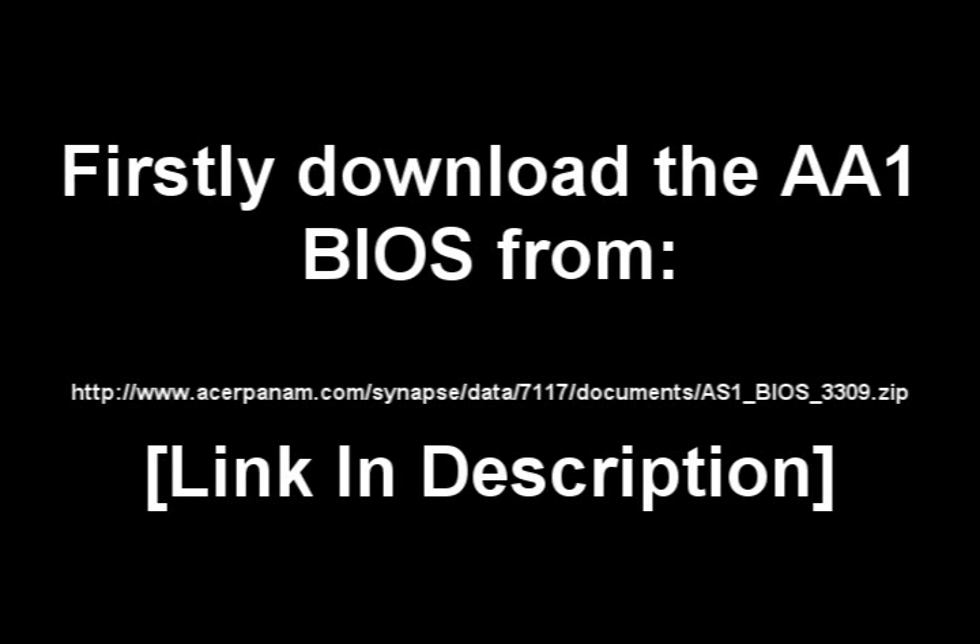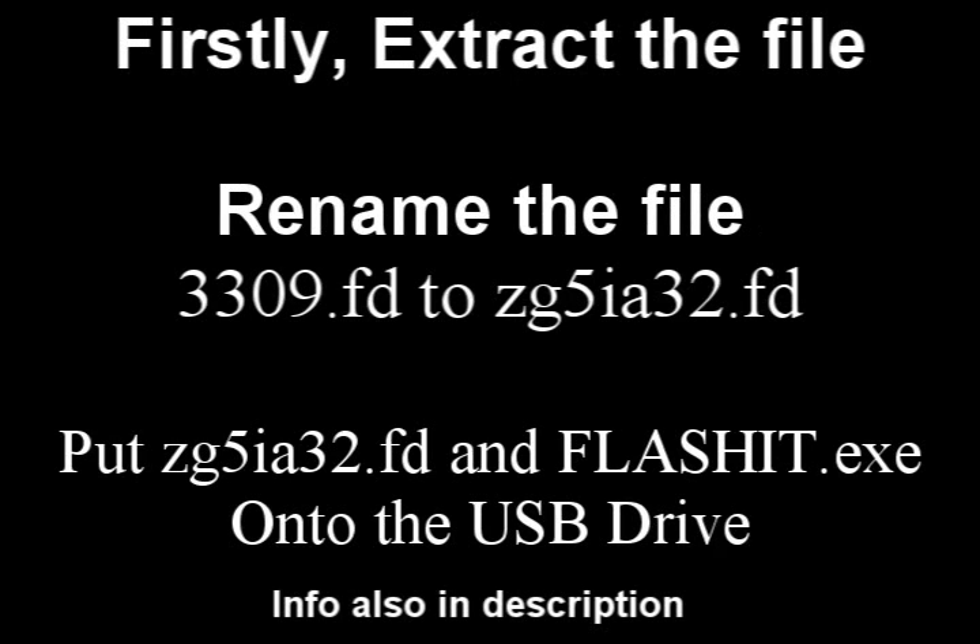Firstly, download the Acer Aspire 1 BIOS from the link on the screen. It's quite small to read, so it's best to look in the description. Extract the file and rename the file 3309.fd to ZG5IA32.ft.